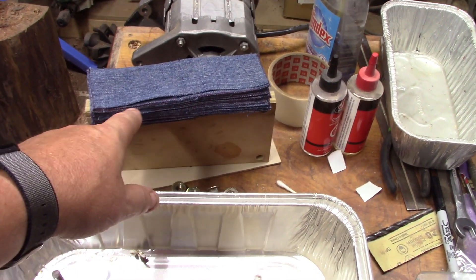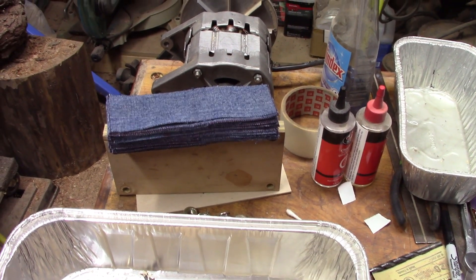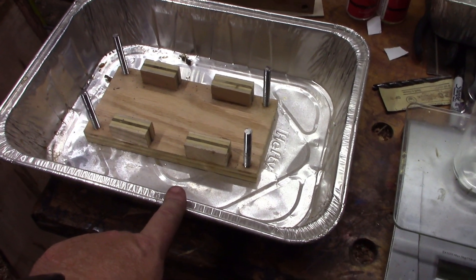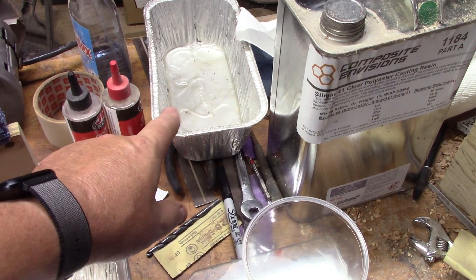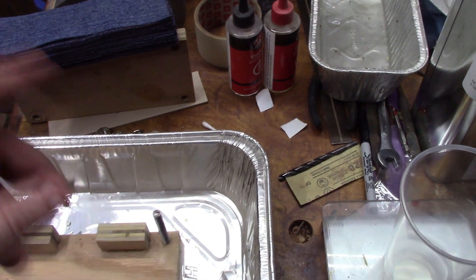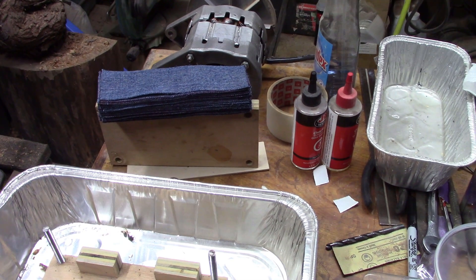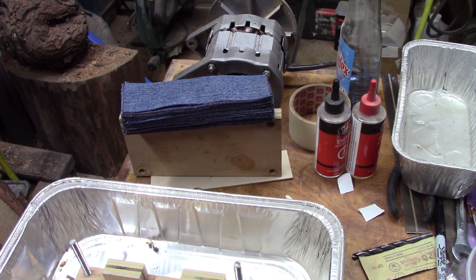You'll need your material that you're going to turn into micarta. This was a pair of blue jeans that I had. You'll need a pan for your press to sit in if you don't like huge messes. You'll also need another pan to put the epoxy on the material. You can use lots of different kinds of material — as long as it'll soak up the resin, you'll be good. I've seen people do it with paper, microfiber, fleece, just all kinds of stuff.